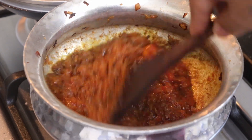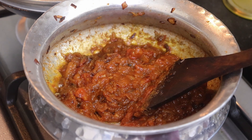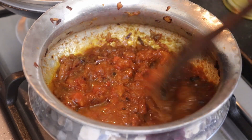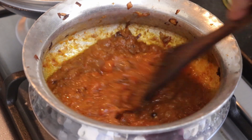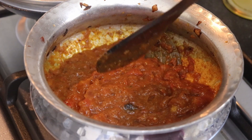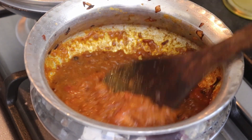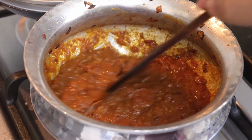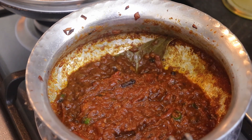As you can see, the masala is kind of drying up, so I'll add a little water. We don't want the masala to burn, so if you feel it's drying up, keep adding little water. You can see the consistency — it's getting like a paste — so we will keep frying it.